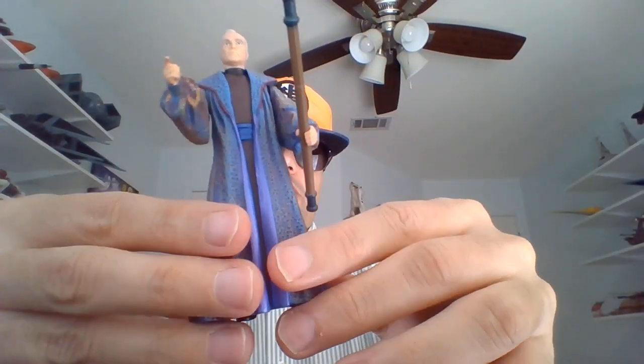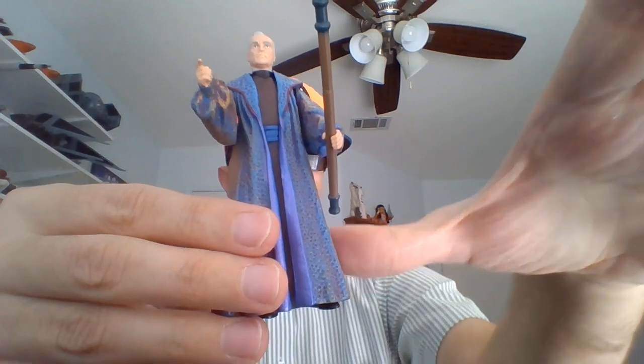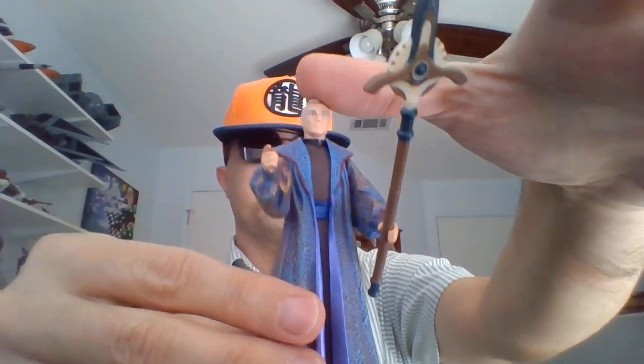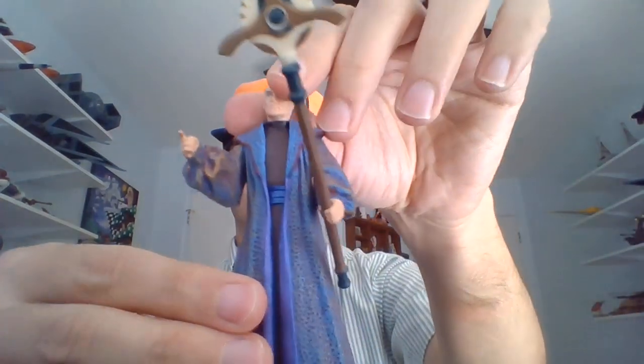You can take this outer robe off. I don't really want to do that because the figure is not a spring chicken anymore — or spring Chancellor, I should say. You get the figure, the staff, and you can remove the outer robe if you want. He's got nice tight joints as well. So I give him a 10 out of 10. I did have him when I was a kid, so it's nice to have him back.